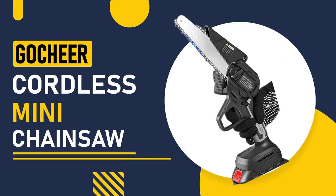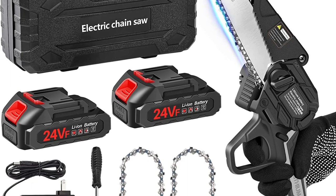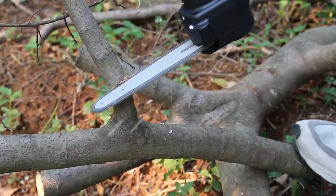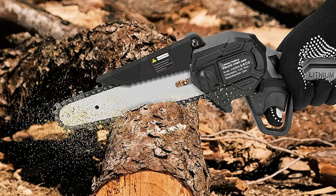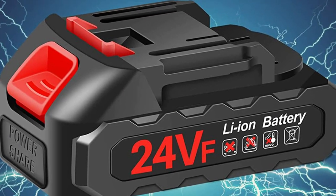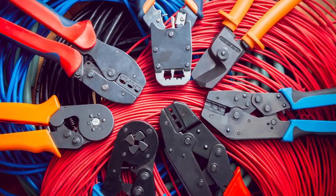Number 3: GoChair Cordless Mini Chainsaw. This cordless chainsaw is perfect for those who want the convenience of a cordless tool. It has a 4-inch bar and a powerful motor, making it suitable for small to medium-sized jobs. It also has a long battery life and a quick charging time. The GoChair runs on a 24V lithium-ion battery, providing a long-lasting power supply and easy use without the hassle of cords and wires.